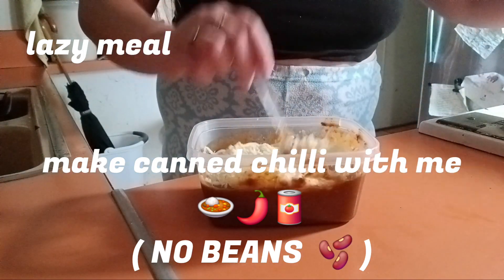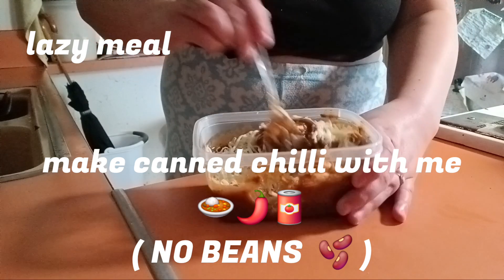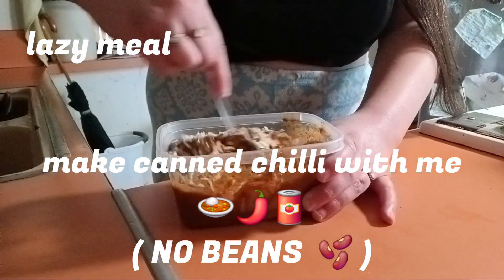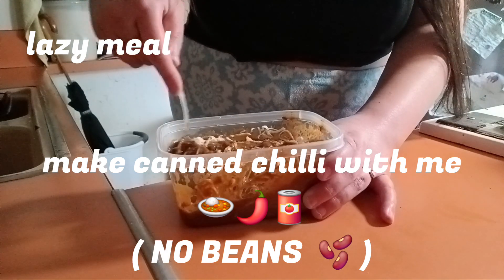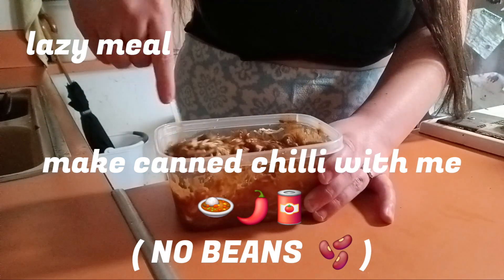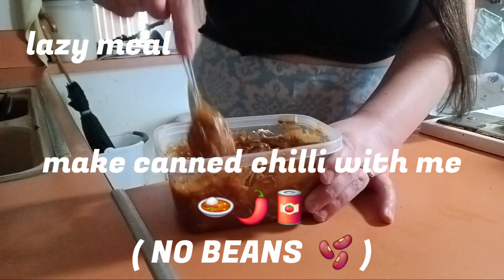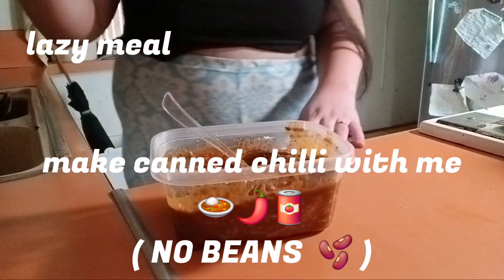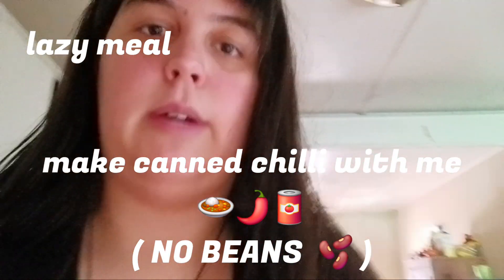I'm just gonna mix it up together and see if I need more or not — I think it should be good enough. This is just a lazy meal that I wanted to make because I didn't feel like cooking, I didn't feel like doing anything, so I just made this instead.